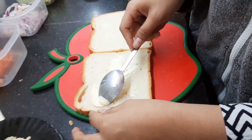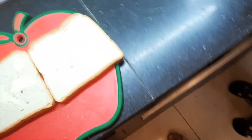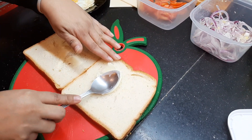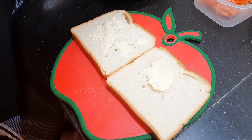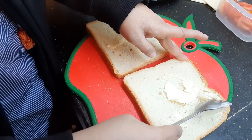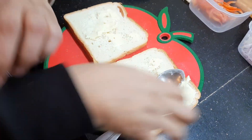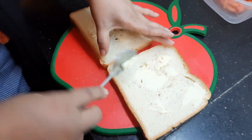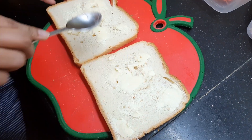Mama, can you spread it for me? My butter was a little frozen, so what I did was I just put it in the corners and in the middle, because we're going to place the cheese.